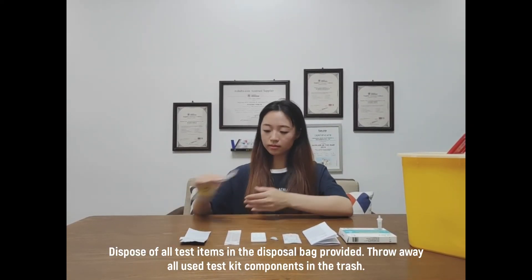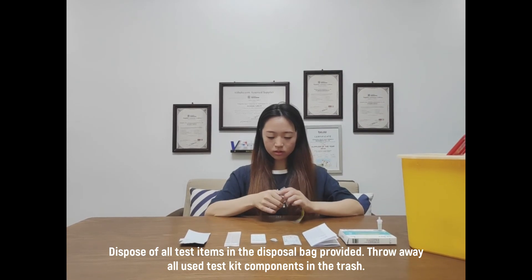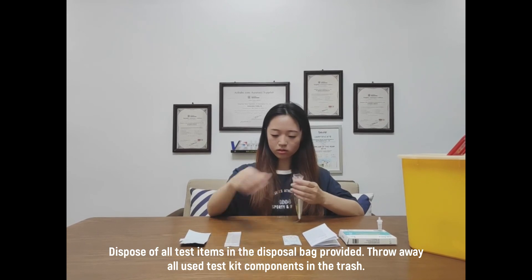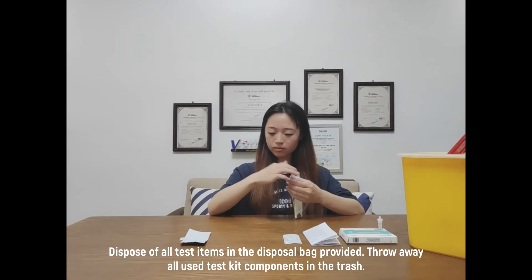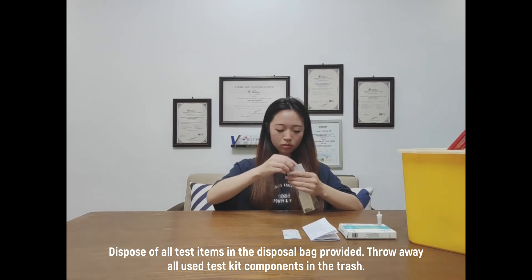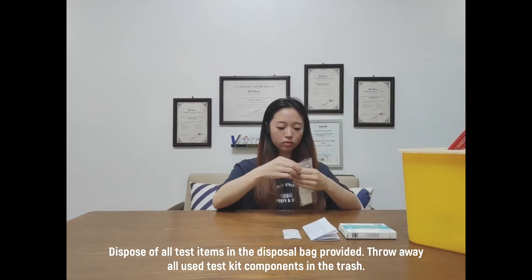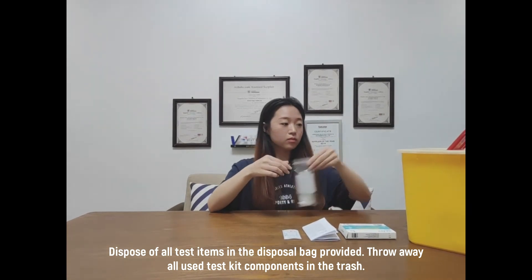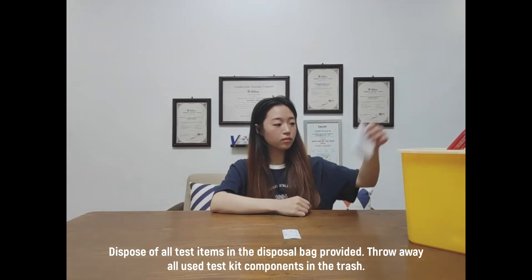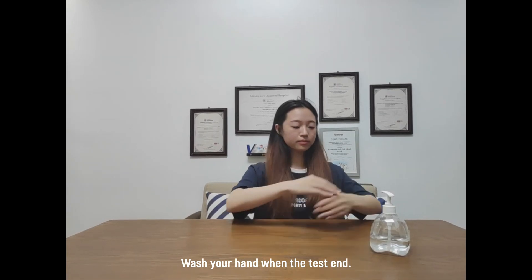Dispose of all test items in the disposal bag provided. Throw away all your test kit components in the trash. Wash your hands when the test is done.